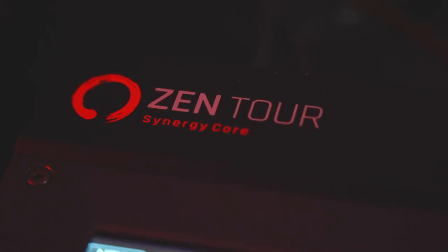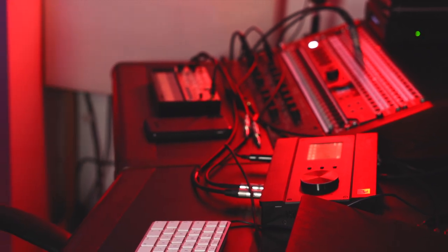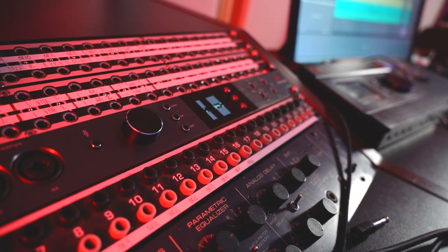I've also worked as a teacher and mentor, currently working with NTS's Work in Progress program. So we're here at my studio at the 1087 Complex up in North London. We're taking a look at the Zen Tour Synergy Core Unit. I've worked with Antelope products probably for about six years. I now run the Orion Studio Synergy Core as the core IO of my studio to facilitate all the outboard equipment and synthesizers that I use.